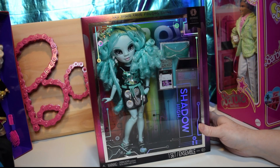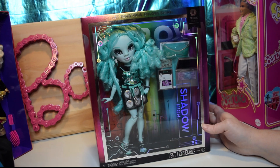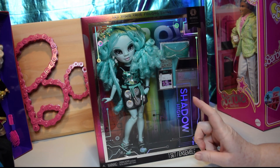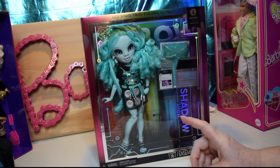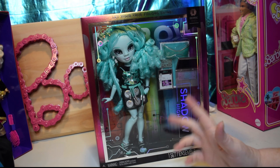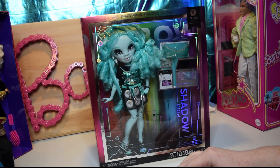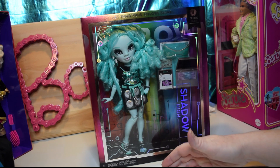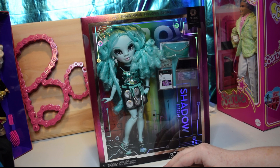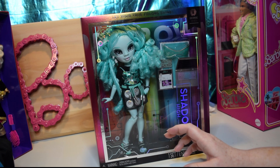Today I have Barry Skies from Shadow High, and this is, I think, Series 3. I absolutely love her outfit, and I'm not sure how I'm feeling about her herself so far. I love the curls, but I definitely wanted to get her in. She was the one I found cheapest, in-store at Walmart — she was the only one clearanced, and she was like $17.